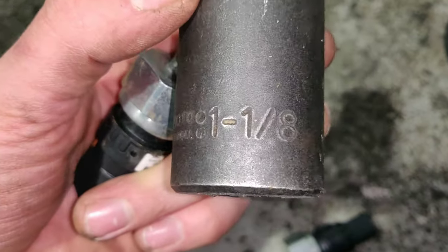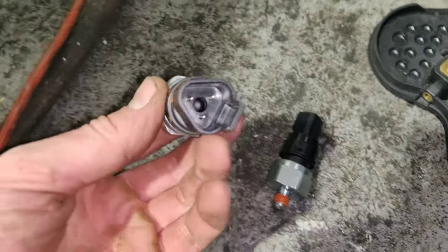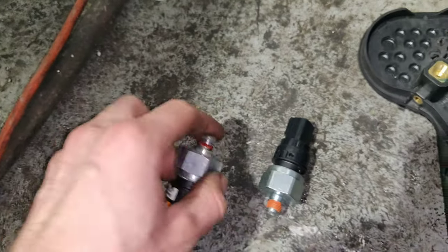This is the size socket that you'll need. And as you can see, this is the new sensor with two pins, and this is the old sensor with three pins.